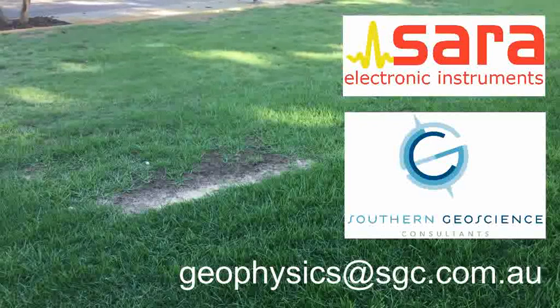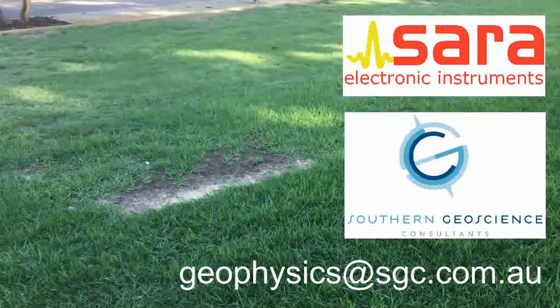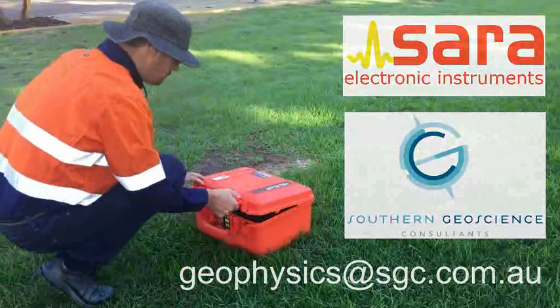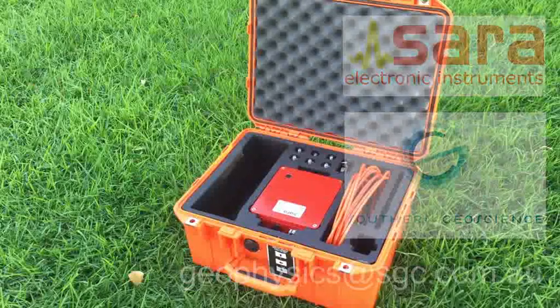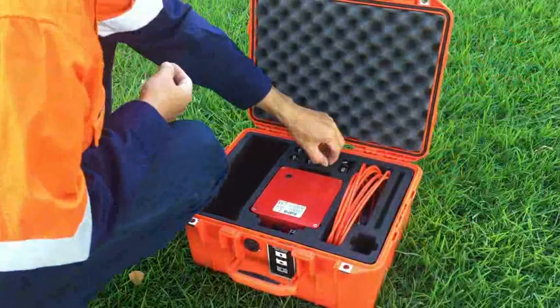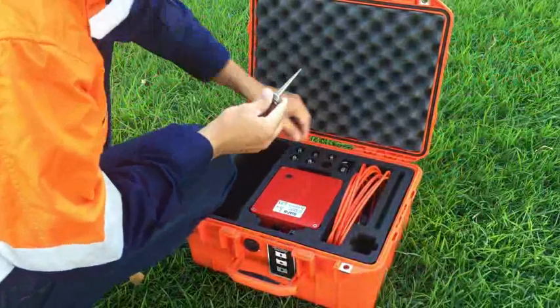Welcome to this tutorial on the SARA GeoBox, a very convenient instrument for passive seismic data acquisition and for HVSR analysis. The instrument comes in a sturdy Pelican box, and in this video I will go over the components that are included, the installation, and the data acquisition.